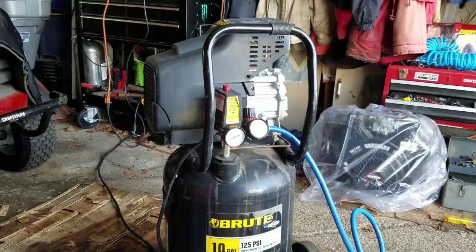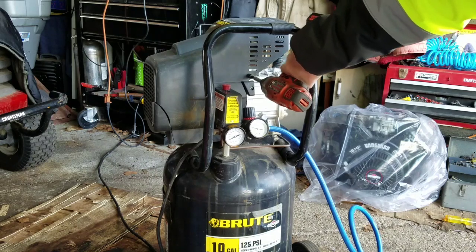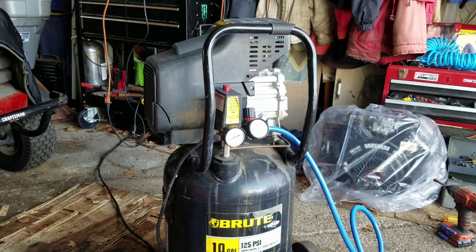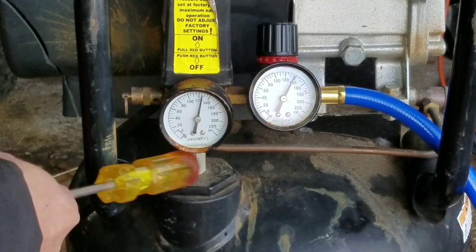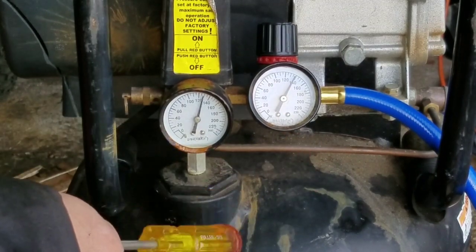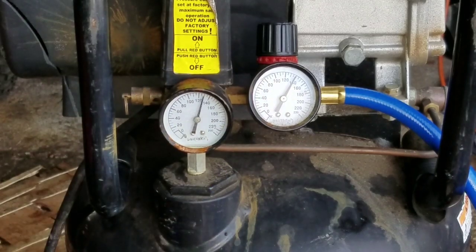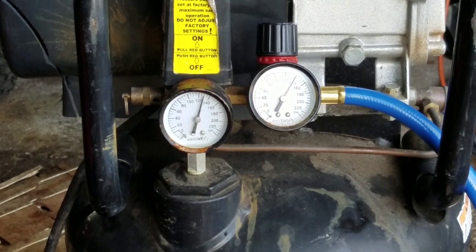I'm going to put the shroud back on and just tighten it up, then start it again to try to build up some pressure. I banged on that left gauge a little and it moved. The left gauge actually says about 128–130, and the right one says almost 140 — and it won't stop by itself. I don't know what's up with that.